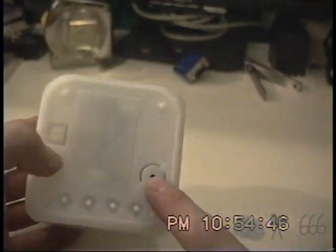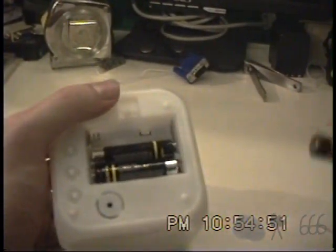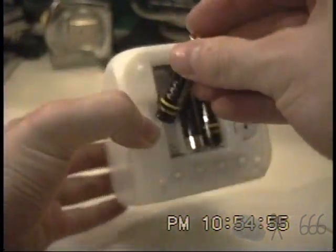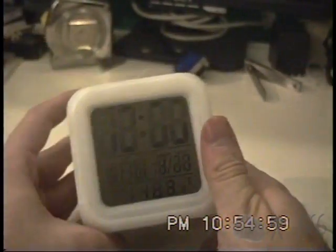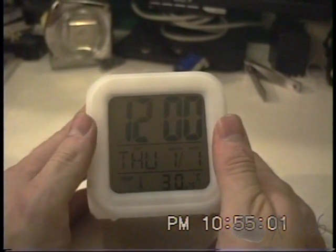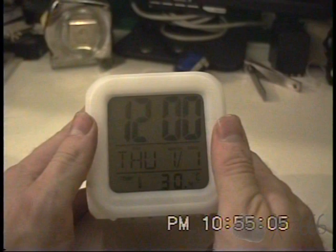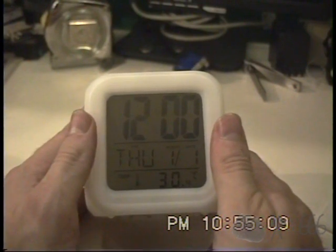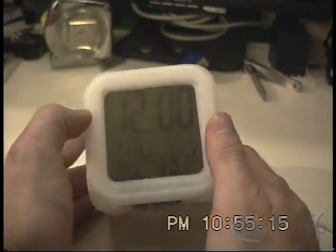There's a little beeper right there, and here's the battery compartment. It takes three AAAs — here is the third one right here. So we'll go ahead and insert it and show you what it does. Not necessarily pitch perfect, but I'll give them credit for trying. At least it's cool.